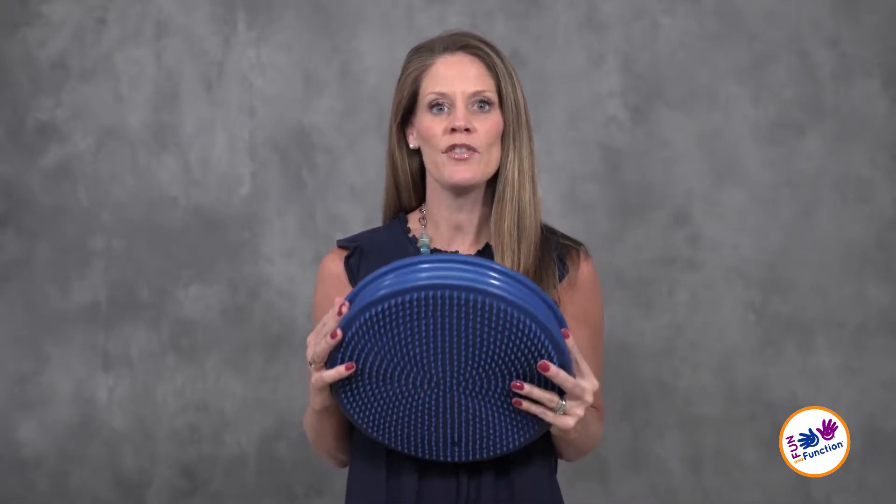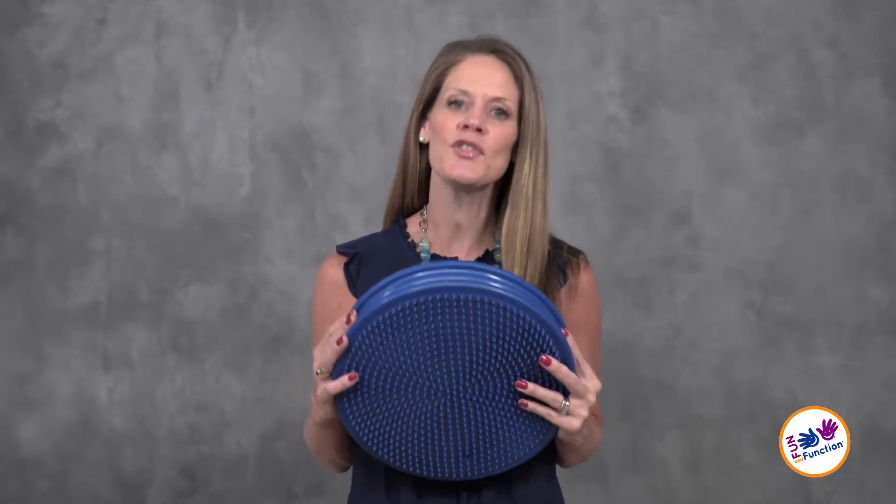If you have any questions about My Magical Cushion or any of our other seat cushions, and which one would be appropriate for you or your child, please feel free to reach out to us — we'd be happy to help you. Thanks so much for watching.